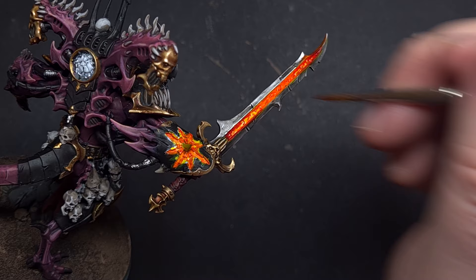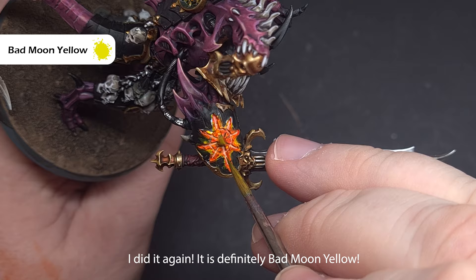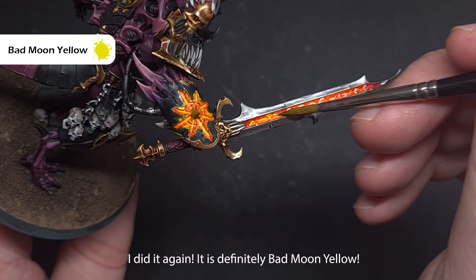Take some Yriel Yellow next and use this to paint in the hottest areas — the inside of that chaos star on the hand and all of the runes on the sword. Make sure the paint is nice and thin so it flows into those recesses. Lastly, go back to Flashgitz Yellow contrast — make sure you have very little on your brush — and paint it over those Yriel Yellow areas. You'll immediately get a really hot, fiery-looking rune and inside of the chaos star.